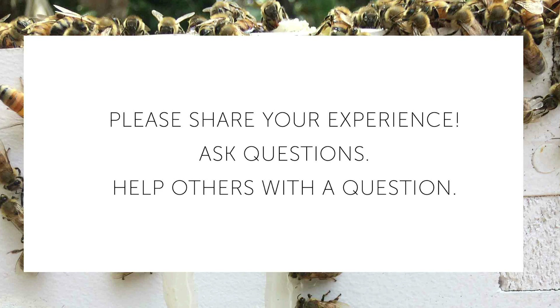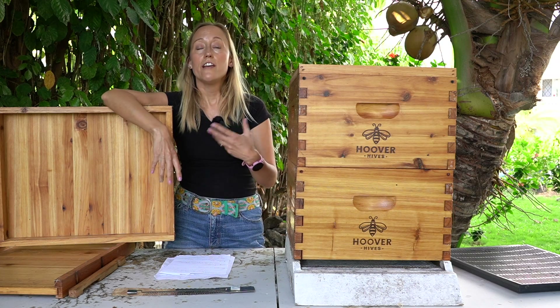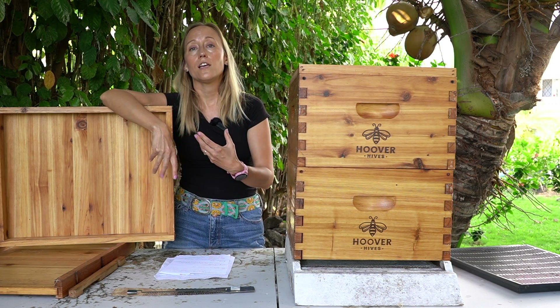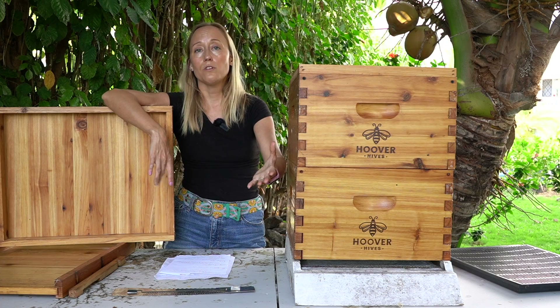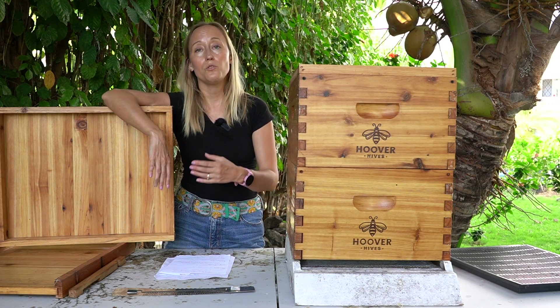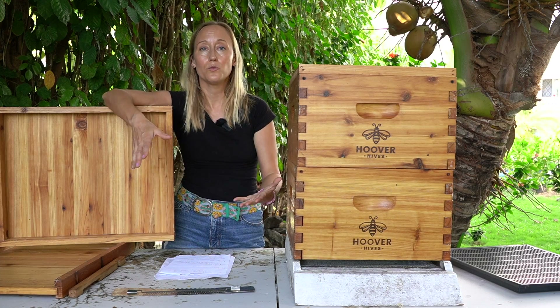The purpose of this video is to have a platform for people to share information, comments, and questions. It would be great if you could share what you do for your beehives, the area that you live in, and the weather that you have. Skim through the comments, see if there are questions you might be able to answer, and let's all help each other get our bees through the winter.